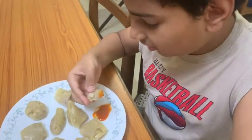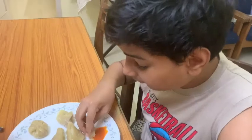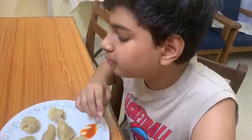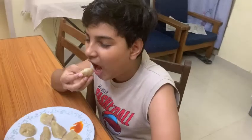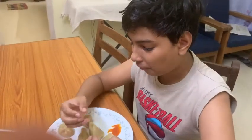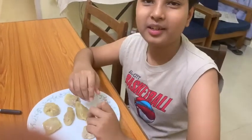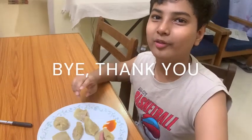So let's dip it in some momo sauce. These momos are really, really good. Now let's eat the momo without the momo sauce and see how it is — it's really good. The cover is really tender. I am telling you, you should try this recipe. It's really tasty and momos is one of my favorite foods.